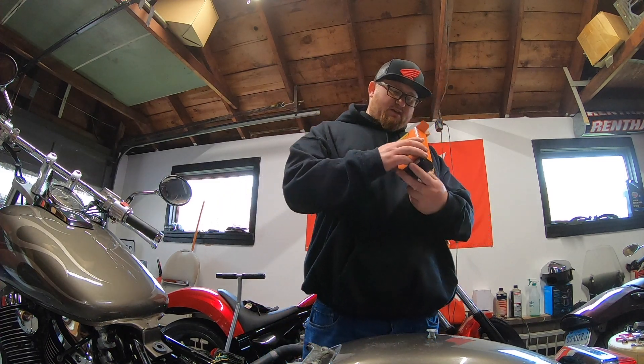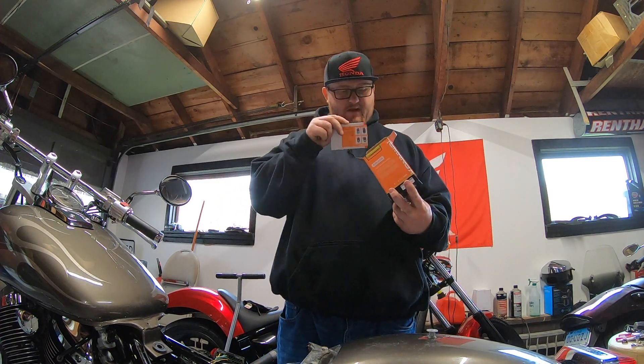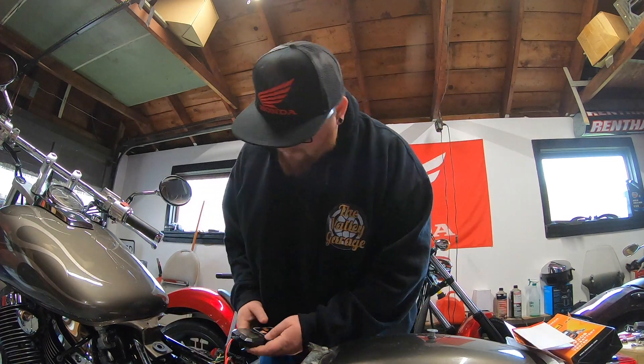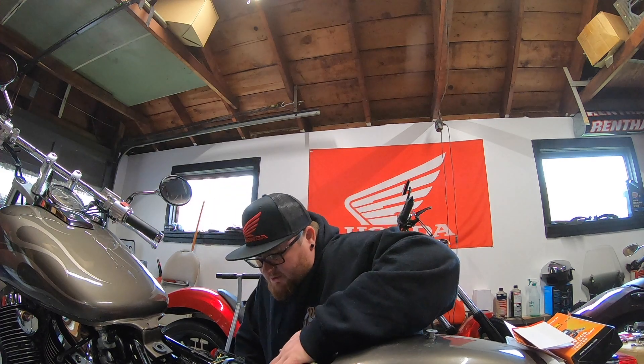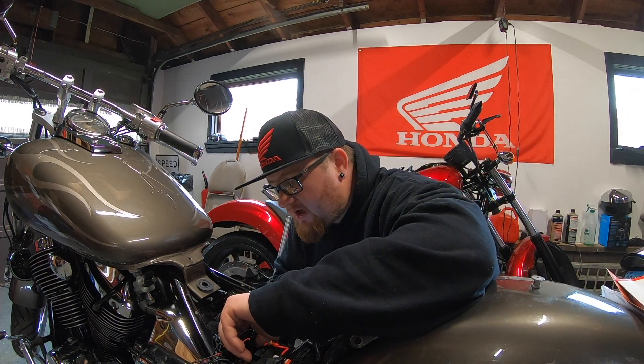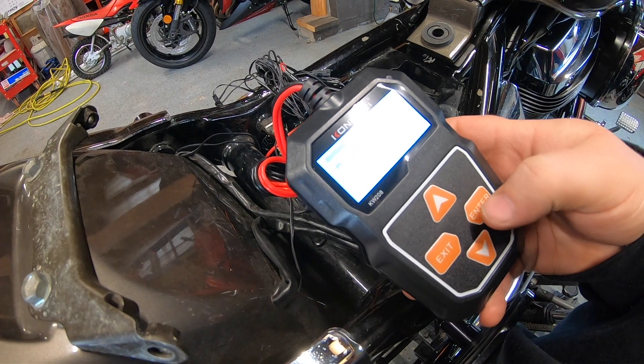So the $20 Amazon thing — what do you get? You get paperwork and you get the meter. Like a gun. Red is dead. No batteries required — you just plug it in. It's reading 11.83 volts.